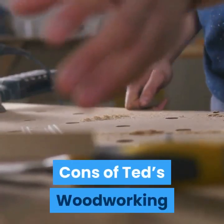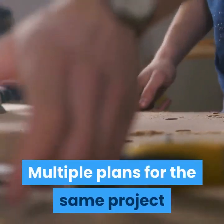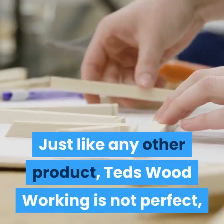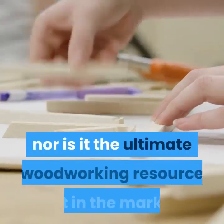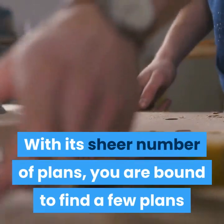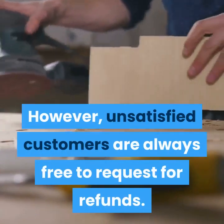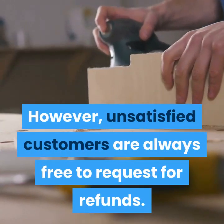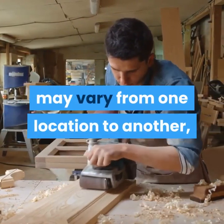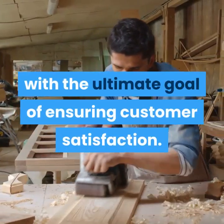Cons of Ted's Woodworking: low quality of some videos, multiple plans for the same project, and problems with refunds. Just like any other product, Ted's Woodworking is not perfect, nor is it the ultimate woodworking resource on the market. With its sheer number of plans, you are bound to find a few plans that will not appeal to some users. However, unsatisfied customers are always free to request refunds, and most customer complaints are eventually resolved with the goal of ensuring customer satisfaction.